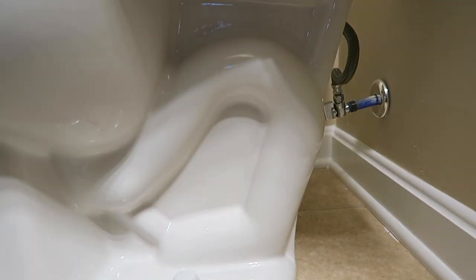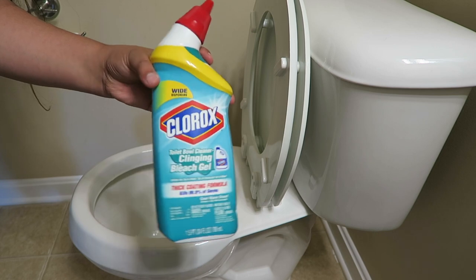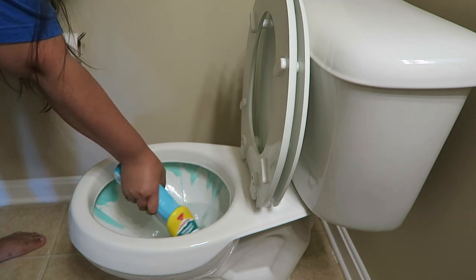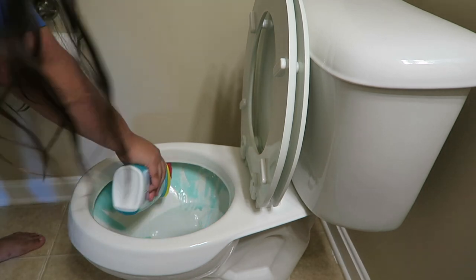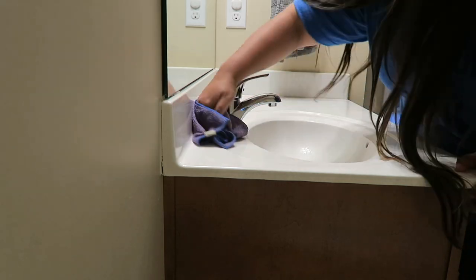I always get the bottom of the toilet seats too — so much dust collects there. Then I go ahead and use Clorox toilet bowl cleaner and let that sit in there for a second, dripping its way down and starting to clean. While that's going, I go back to my counter and give that a good wipe down, clear it all off.